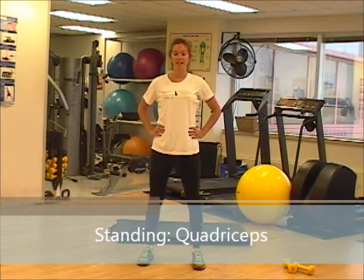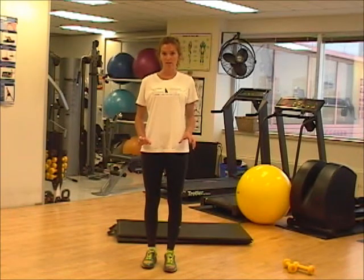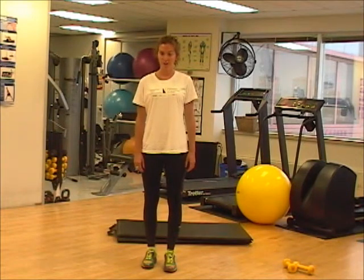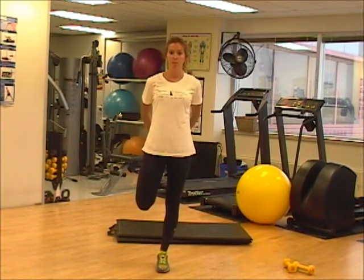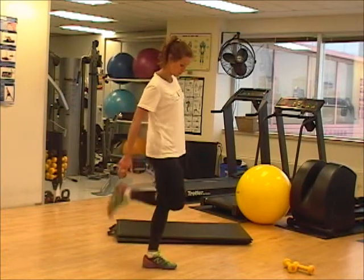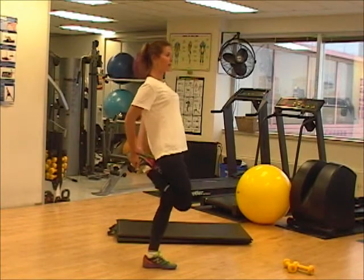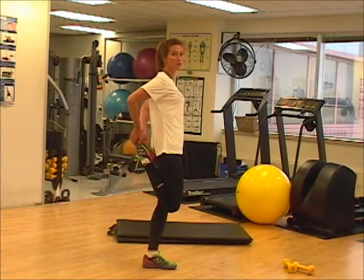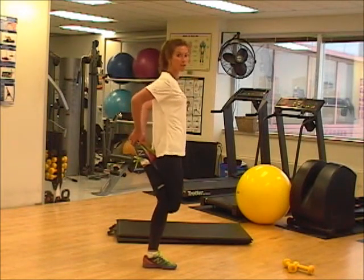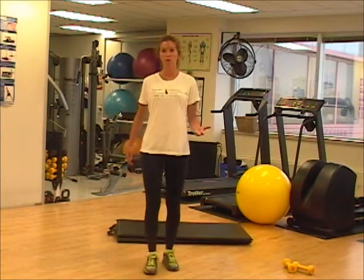Now I'm going to show you a standing stretch for your quadriceps, so your thigh muscle. This one takes a little bit of balance — if your balance isn't great yet, you can use a wall or your running partner beside you to help. You're going to be balancing on one leg, grab the opposite leg and just pull up. You want to make sure you're not leaning forward, leaning back, focusing on this muscle here. Knee down as far back as you can without leaning your body. Holding for eight seconds, same thing goes for the other leg.